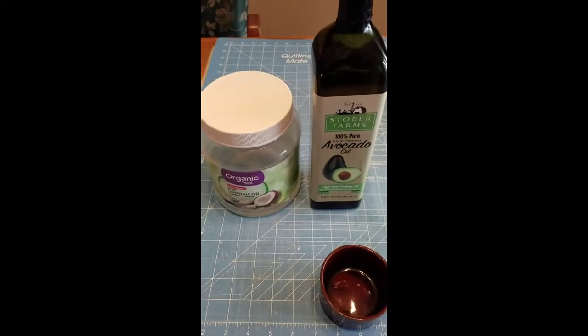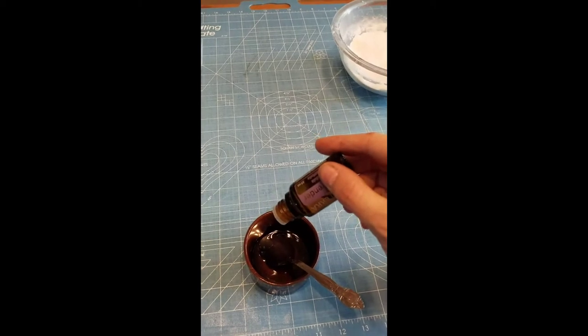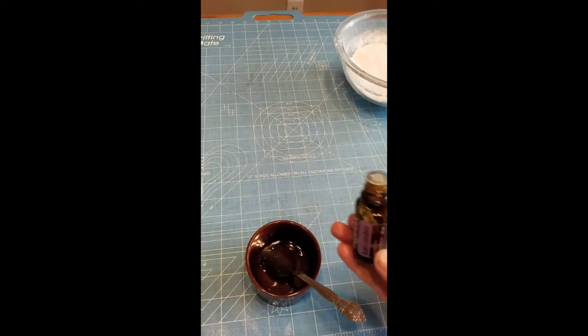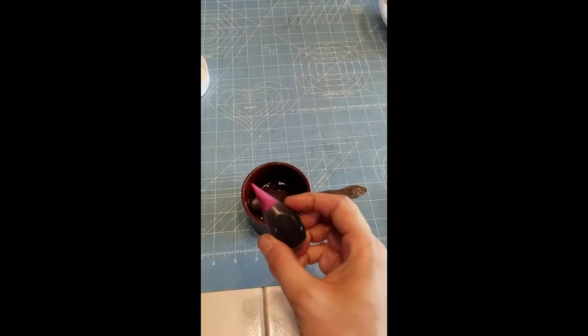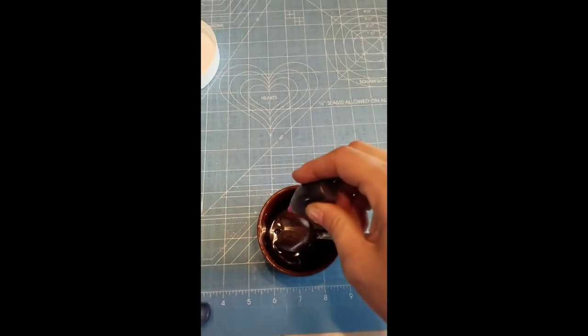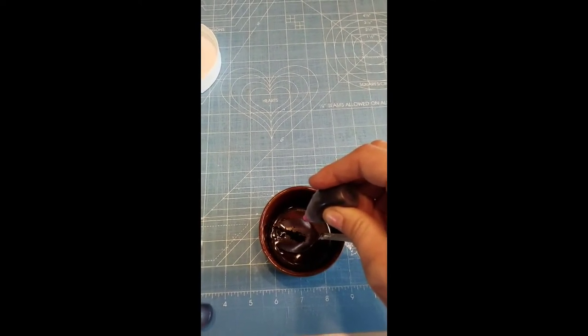Next we're going to add all of our dry ingredients — I'm just mixing them in a little glass porcelain container here. That is some lavender oil from doTERRA. You don't need as much if you're using doTERRA brands, so I only use 10 drops, but you could use up to 30. I would say no more than that — that's really excessive.